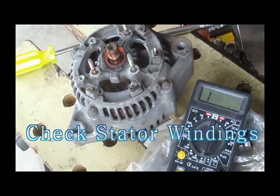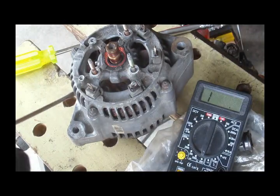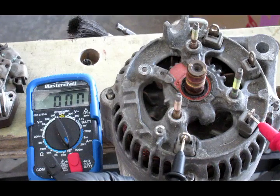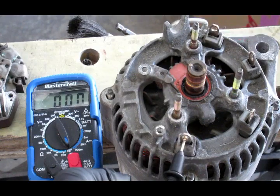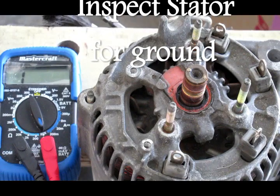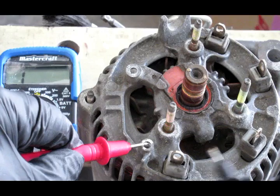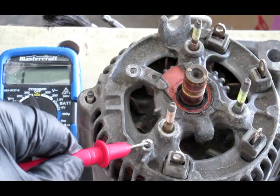Let's check the stator winding. The stator windings are inside. These are the coil leads — we have to check the continuity between these leads. That is close to zero, low resistance, so these are all good. Now I check the coil whether it is short to the ground. Touch one probe to ground, touch the coil lead — no continuity, no continuity, no continuity. It is good.